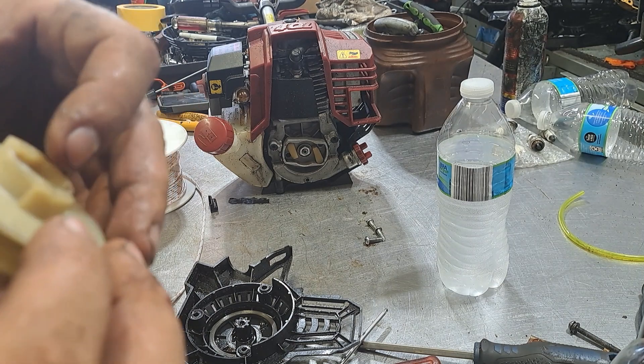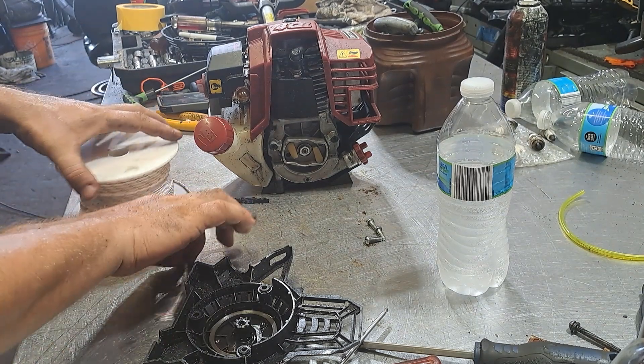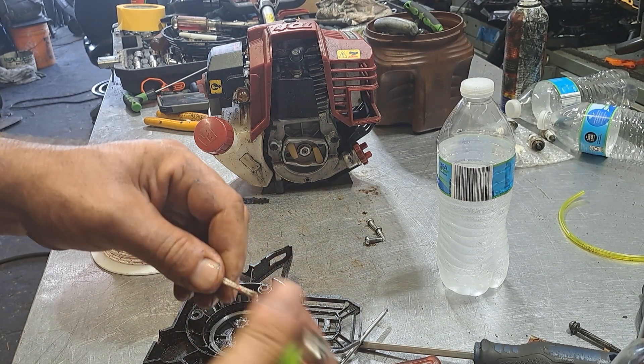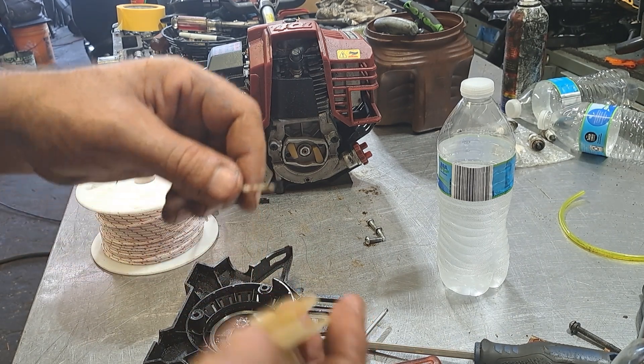Now the rope goes through the pulley and it comes out right here. So we're going to take the rope. We're going to heat the end with a lighter so we can melt the strings to a point. That way they don't fray up as you're trying to put it in.